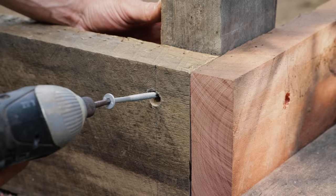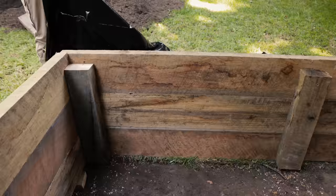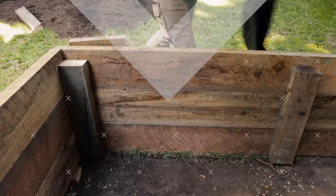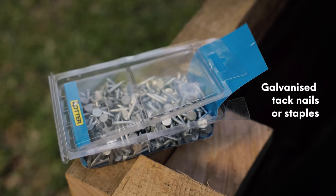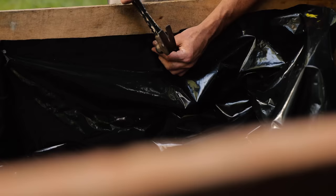Now screw the sleepers into the supports — finish the bottom level first, then the second, and finally the third. The last step of the build is to line the inside walls with plastic sheeting using galvanized tack nails or galvanized staples. This prevents water and soil from leaking out between the sleepers and protects the timber from rot.